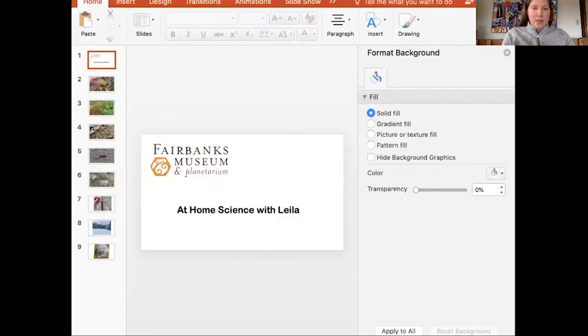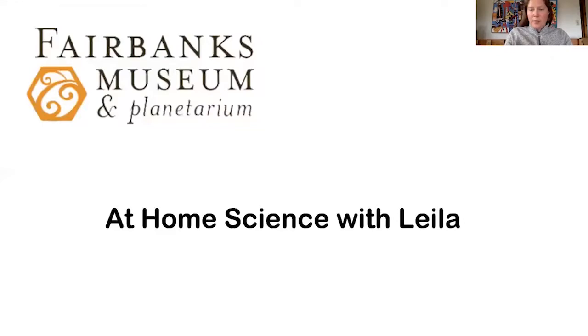Hi, and welcome to another week of At Home Science with me, Leela, coming to you from the Fairbanks Museum, but obviously from home. What I want to do is review what I saw this past week and then go on to a possible project that you could do at home pretty easily. I want to share that towards the end, but let me go ahead and first share my screen and get started with some of the fun things, hopefully that you're seeing out there as well.